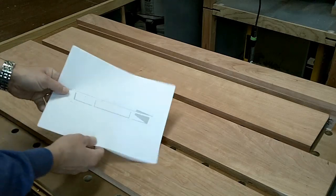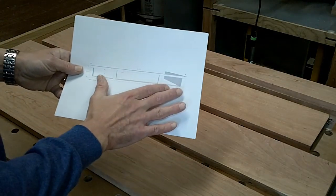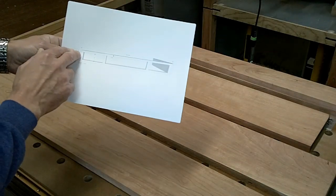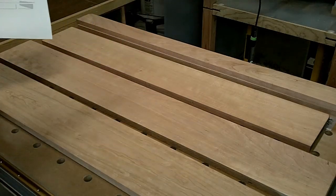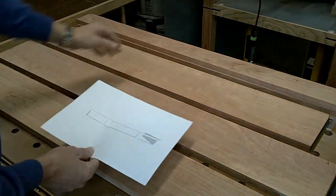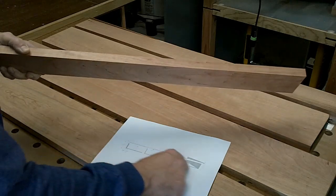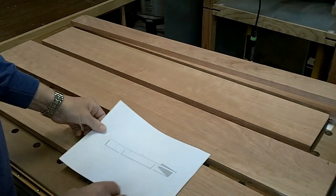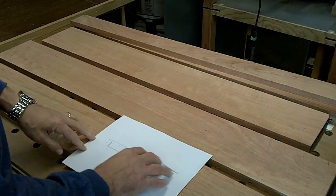There's going to be three drawers in this - a large middle drawer and two smaller drawers on the outside. This one piece here I want to cut these four dividers and the doors, so I want a continuous grain pattern running across all the way through the front. What I need to do first is mark out this board and cut these individual pieces out.